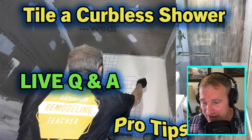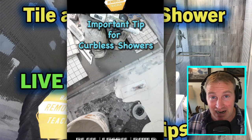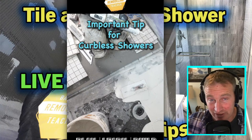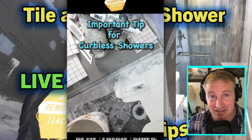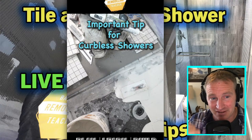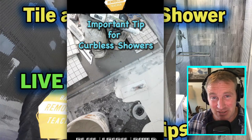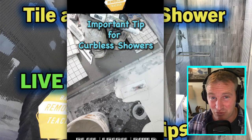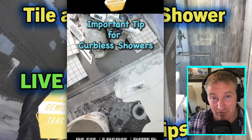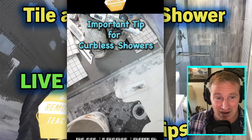I wanted to highlight the most critical part of doing a curbless shower as far as the tiling process goes: making sure you separate the thinset layer between the outside floor and the inside of the shower area. As I showed in that video, you always start with the outside tile first so you can line up your tile nicely at that joint. Otherwise, if you set your shower floor first, you'll have a hard time making that transition nice and even.